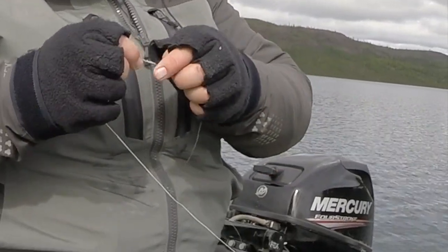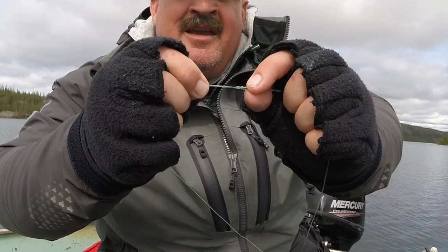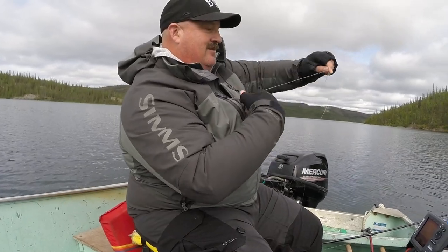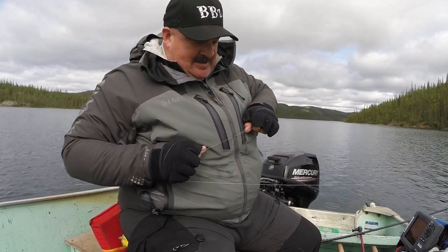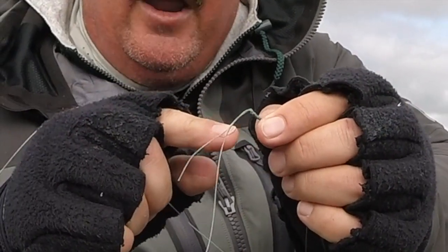I've been doing this knot since 2005 basically after we did the video. You see the knot right there — you wet it. What I'm going to do is push this forward as I pull the tag end, the mono, to get a really nice tight knot. The key is cinching that thing down. You want to wrap your hands three or four times with the braid, three or four times with the mono, and you're pulling that. You want to cinch where you pinch that mono — make sure it bites and goes down into that cocoon of braid. That's a good knot. It won't slip on you. It lasts a long time.